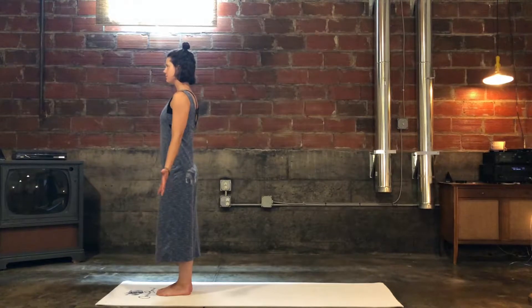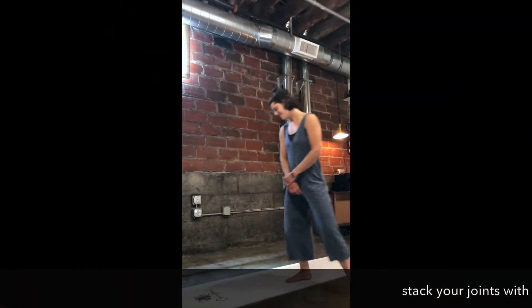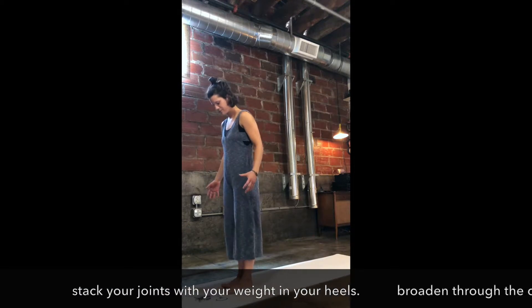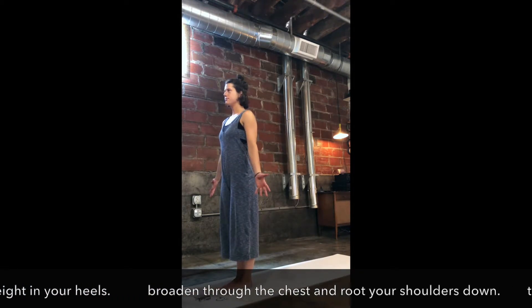Start by shifting your weight around until you feel your joints stack and the weight is in your heels. Plant your feet firmly on the ground and feel into all four corners of your feet.